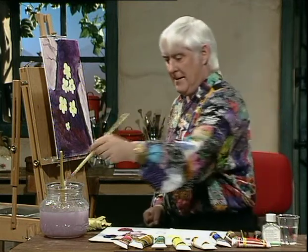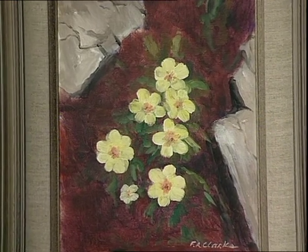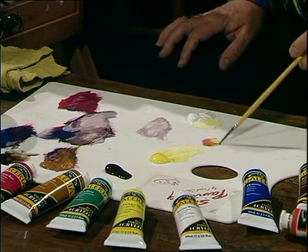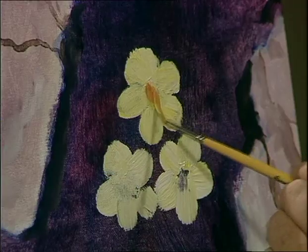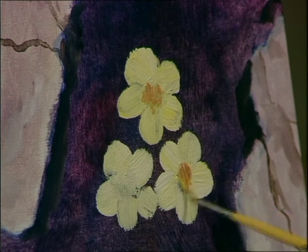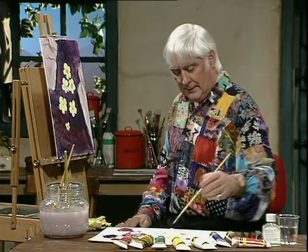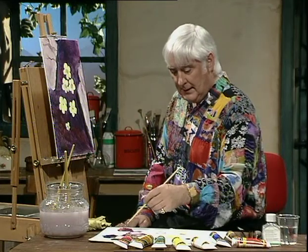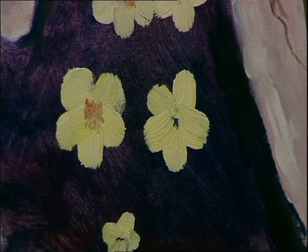Now we'll start on the centres. The centre of these, if you look back at the picture, is a little reddier. What do we do? We mix the vermilion and yellow together — that's all it is. We've got a little brush, just dab it in there. They might need a bit of a dry. This is only a dab of paint — don't be too particular. Don't let anybody come nearer than 14 feet from your picture — that's the distance you should view it from. We keep going down, adding some of the red — the permanent rose — and yellow all the time. The centre of buttercups — that's what they look like, isn't it?